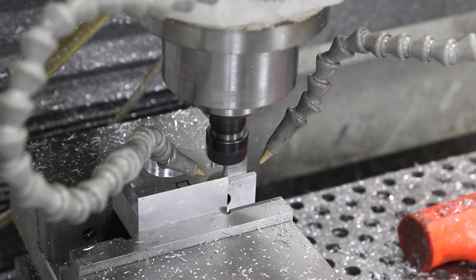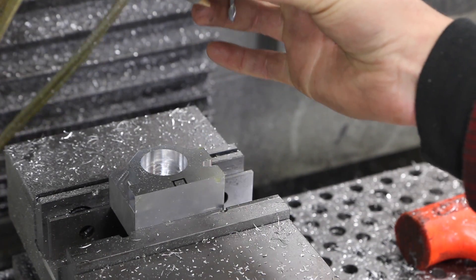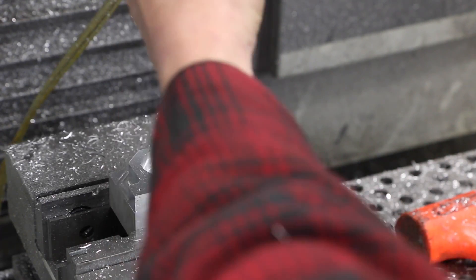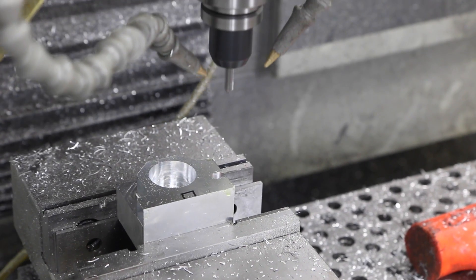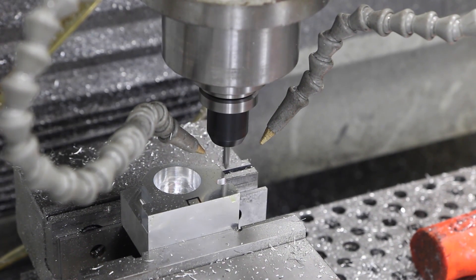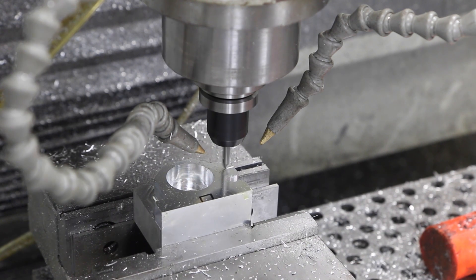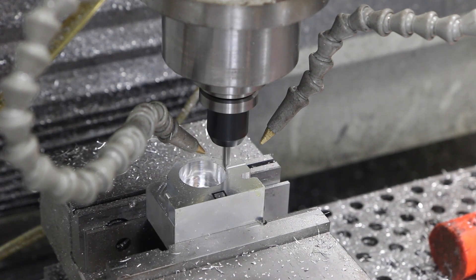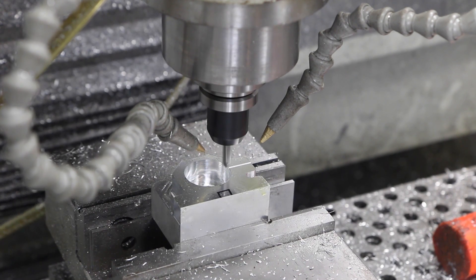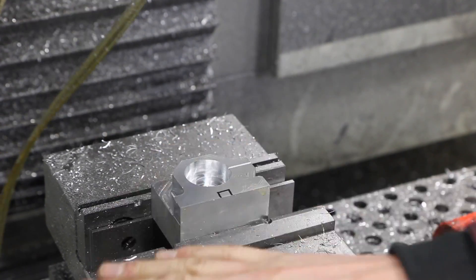That should be the last pass right there — ran great. Probably could have gotten a little more aggressive on that. Now all we need to do is the little cut guide for the split clamp and we'll be ready to flip it. In Sprutcam, this operation is running about seven minutes, and when we flip it there's probably another seven minutes to hog out that material. Pretty cool how you can take a part like this on a machine like the Tormach and just make it.